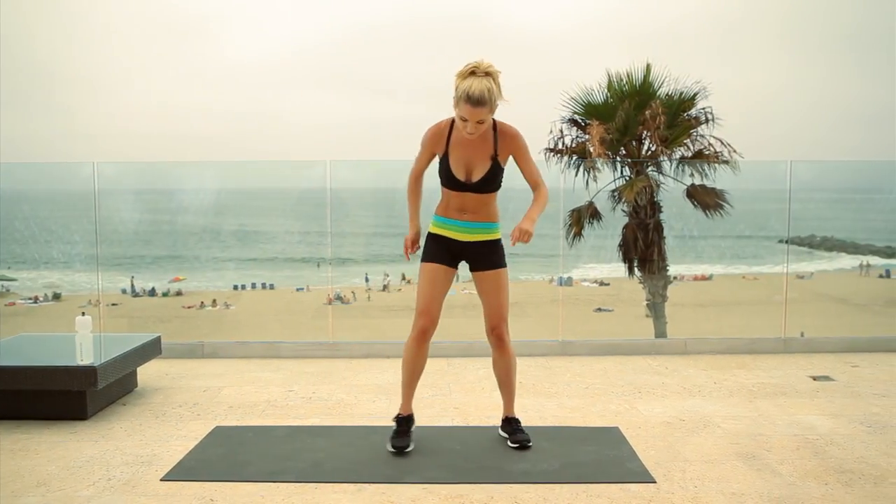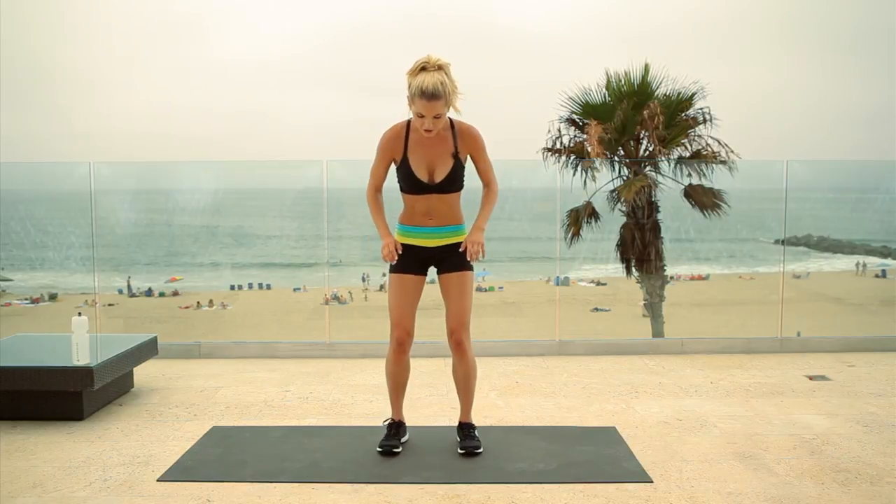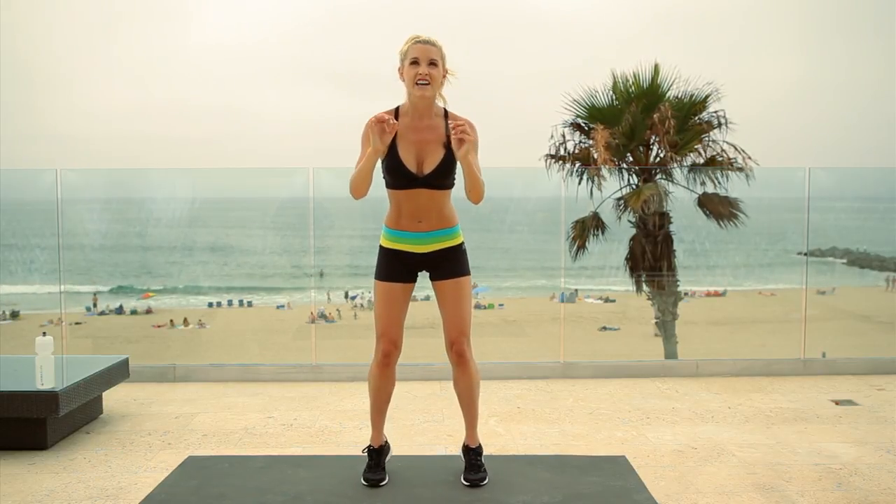You ready to go into the next exercise? I'm going to be working those calves. So slight bend in your knee, we're going to go up for 12 pulses. I don't want you to touch your heels on the ground. Really use your abs to pull you up and keep you nice and secure. Now stay at the top — we're going to do quick 12 pulses: 10, 9, 8, 7, 6, 5, 4, 3, 2, 1.